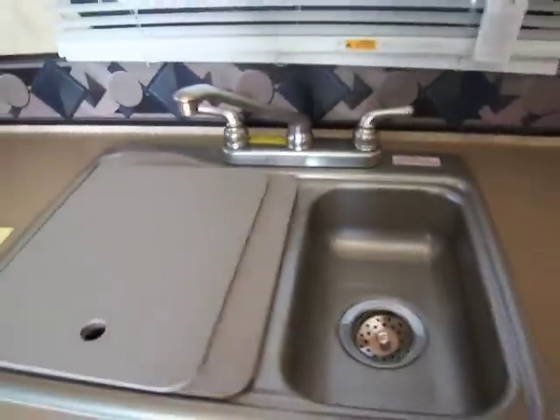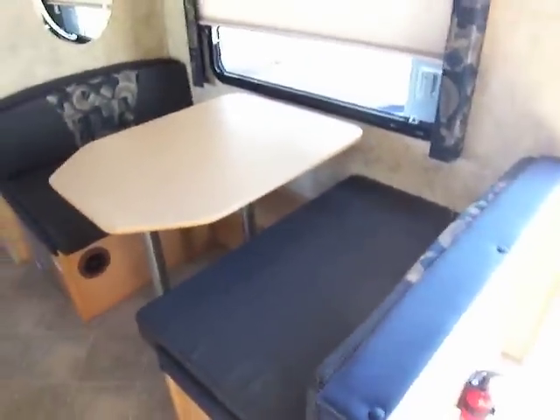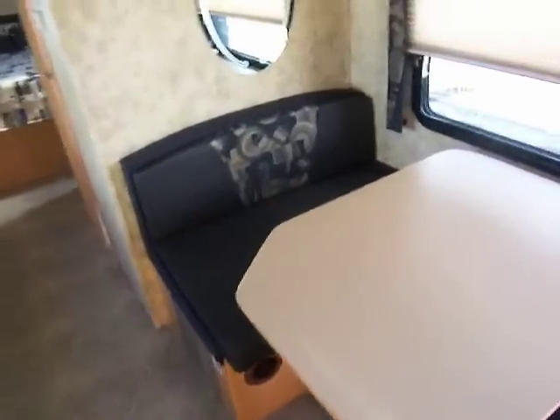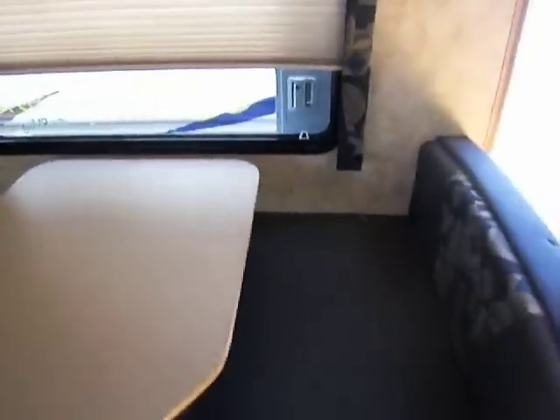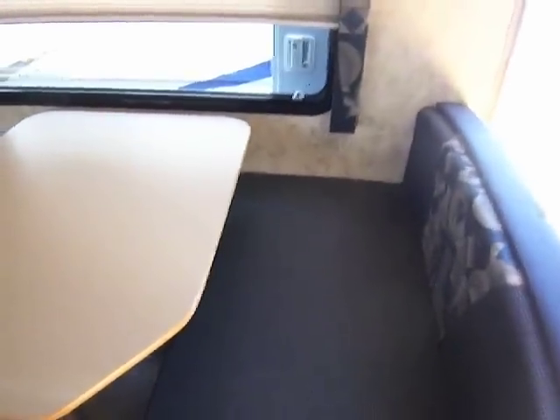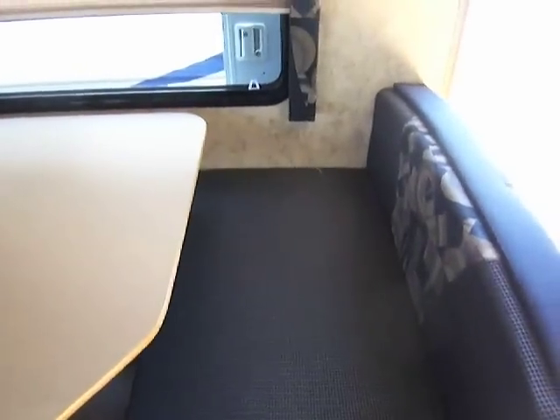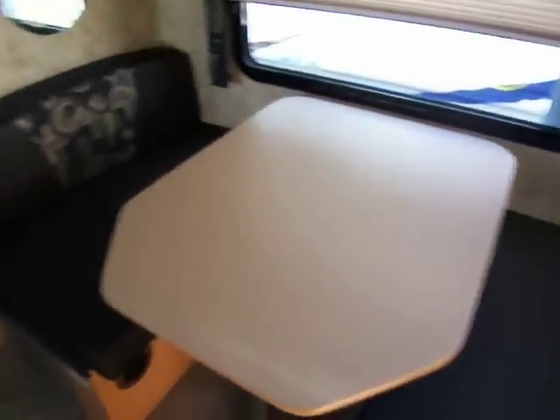Right here is your sink. If you turn around right here you can see our nice dinette, which also folds down into a bed. This also has a large, extra-large dinette area, so you're not crammed in there — it's nice and spacious. You don't feel confined when you're sitting down trying to eat breakfast in the morning.